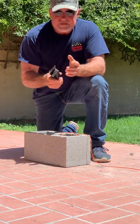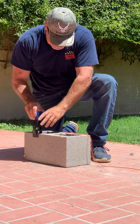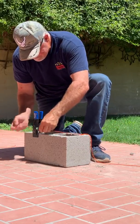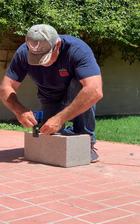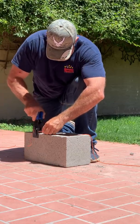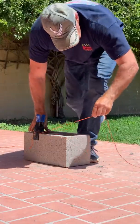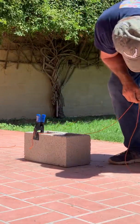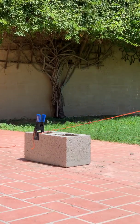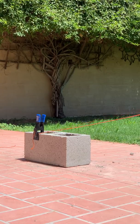I want to do what I call a pull test or a tug test. We'll put the clamp on the block, put the line through just like they show in the video, cinch it onto the washer, put it down. Do it the same way they show in their videos.